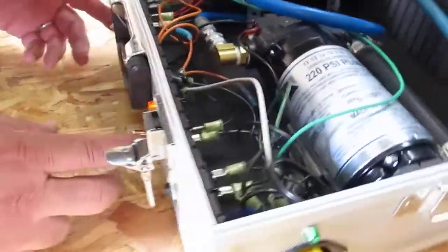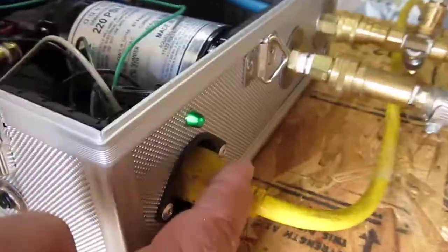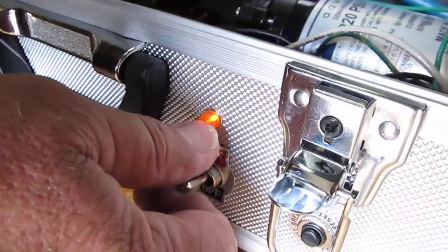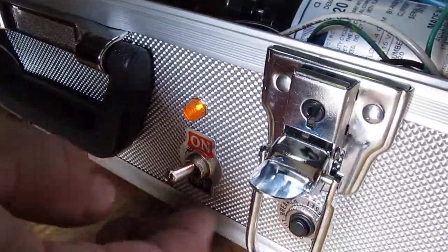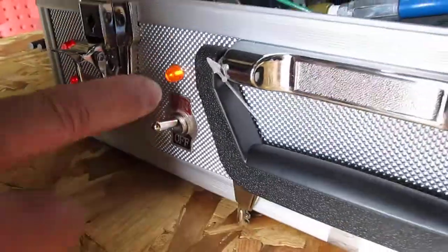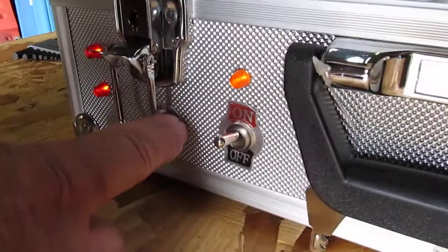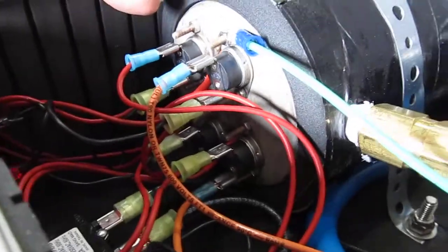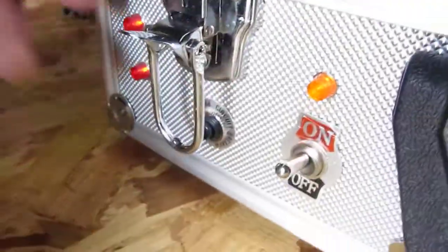You have two switches here. When you plug it in, this green light indicates it's plugged in. When you flip this switch and this light comes on, that means the breaker's okay and you have current to the pump. When you turn this one on, this indicates the breaker's okay, and this indicates that both heating rods are energized.